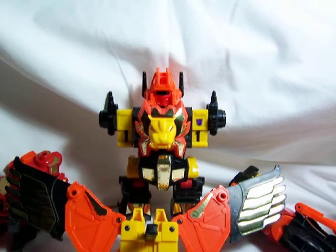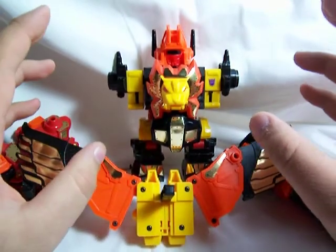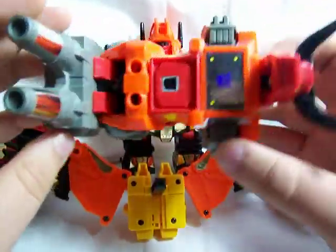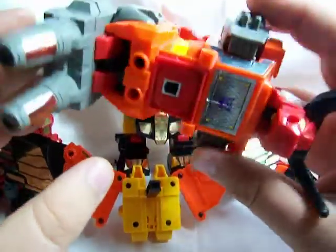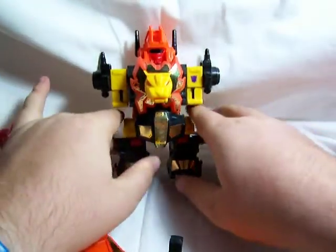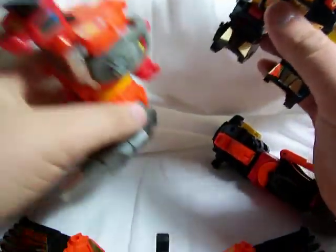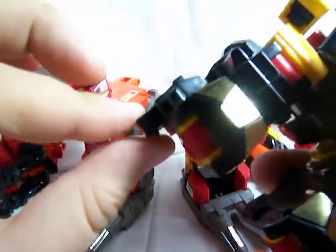At the end of each Predacon review I had each one in their Predaking component mode. If you haven't seen the Predacon reviews individually, go back and watch them to see how to transform them into each part of Predaking. So I'll just assemble them together — first I'm going to take the torso, which is made out of Razorclaw, and attach each one of the legs: Tantrum and Headstrong.